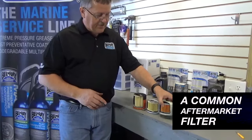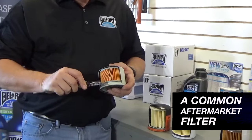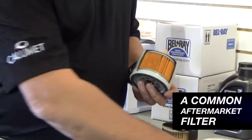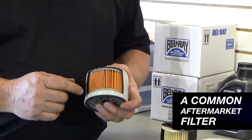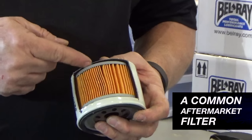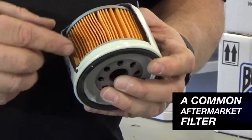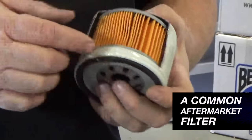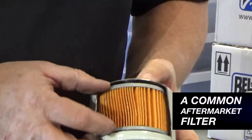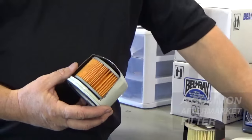Moving on to a very common aftermarket filter. Measuring this canister thickness here, we're showing 22 and a half thousandths on the micrometer. Some major differences you're going to see over the other competitors: look at the steel end caps on the center cartridge. You have a coil spring instead of the leaf spring steel, which is my preference here. Overall construction much better, though the pleating is not quite as deep and the element itself is not quite as deep, but overall it looks to be an upgrade over some of these other filters.